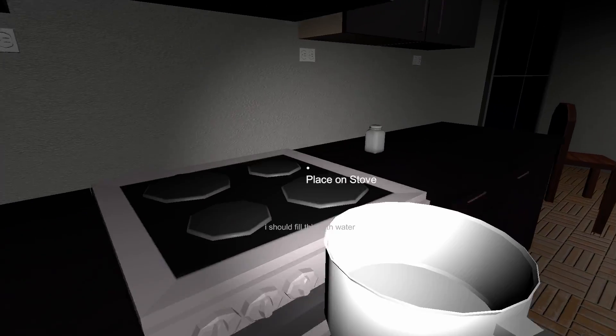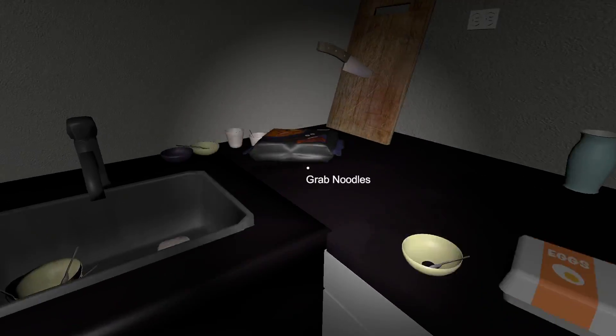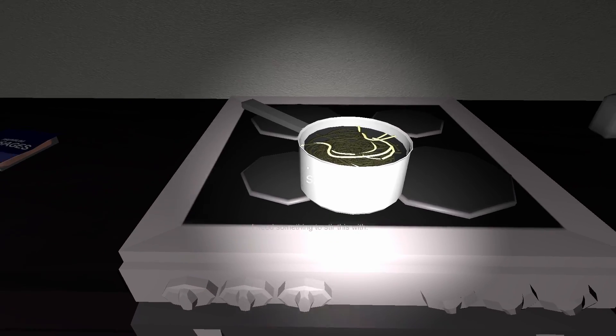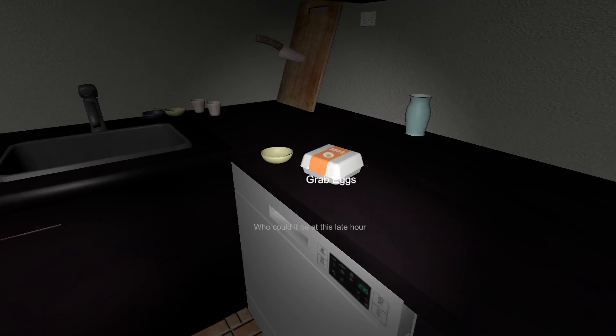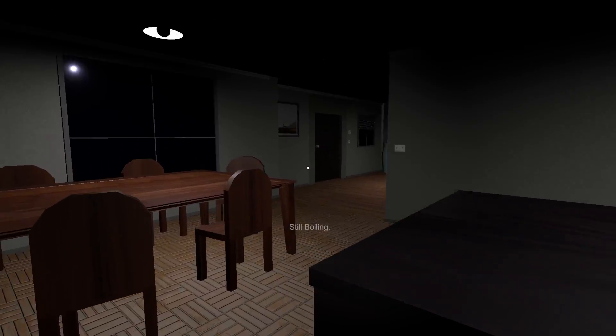Let's cook it — get some water, get the sausages, get the noodle, put it in there. Turn on the stove. Was that nothing to worry about? I don't want to look for ingredients. Excuse me, hello?